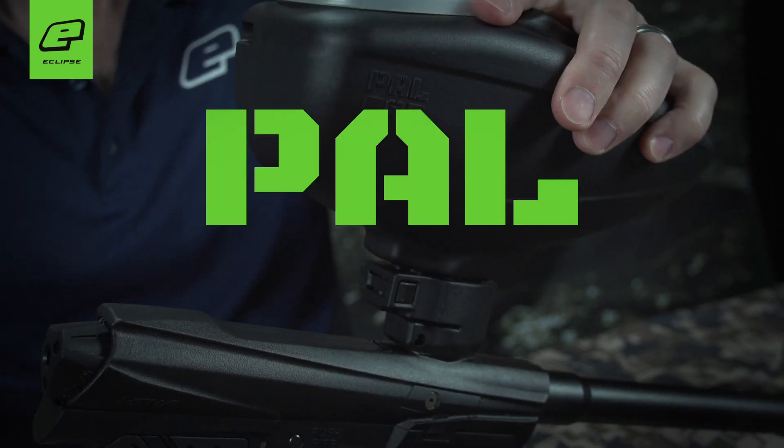Those are some of the new features on the PAL QD, available very soon.